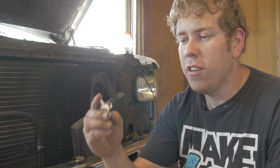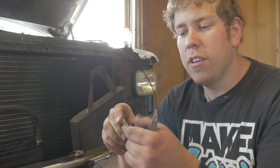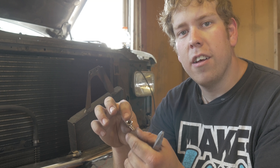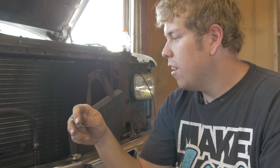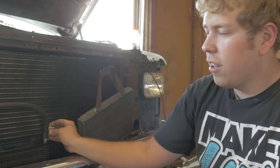I'm going to be running a trans temp gauge on this, so I'm using this neat little adapter that basically is a T between the hose fittings and then an eighth MPT. I'm just going to cut this line and put it in right here so I can put my sensor right in it.